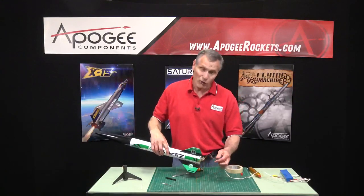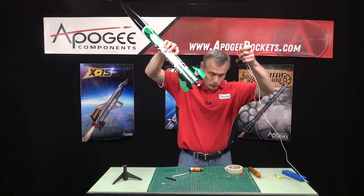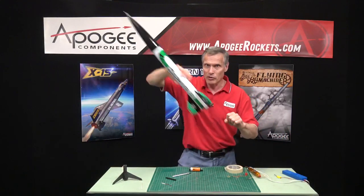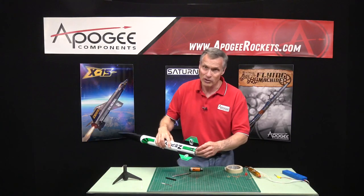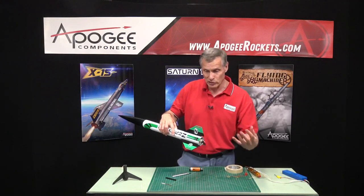When the rocket takes off it's going to pull everything out cleanly. What you don't want is to pull the igniters up into the air, because then you're dragging all this wire — and eventually it's going to yank out, but it could yank out with the rocket going sideways. So always make sure the tape is good enough to keep the igniter from falling out, but easy enough to release.